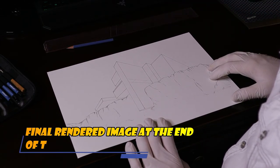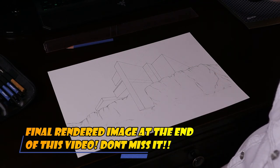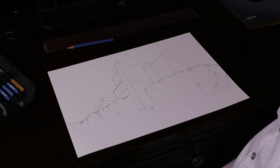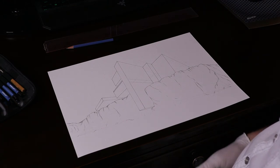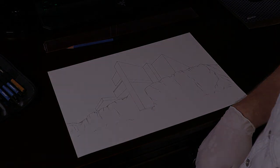I want to thank you guys for sticking around and watching the video. Please hit that like button, hit subscribe on your way out, and click the bell for notifications. Thanks to all my subscribers. Stay tuned because Inktober is right around the corner and there should be a video every day for the month of October. Thanks guys, see you soon!